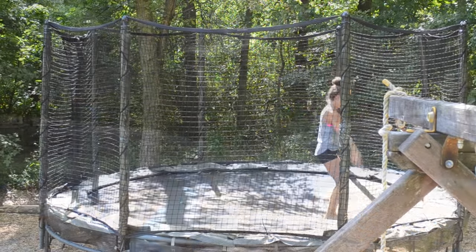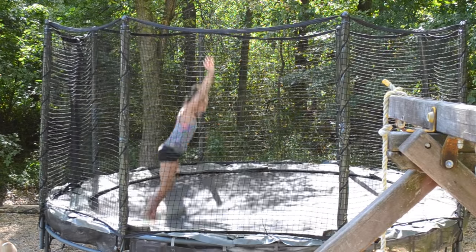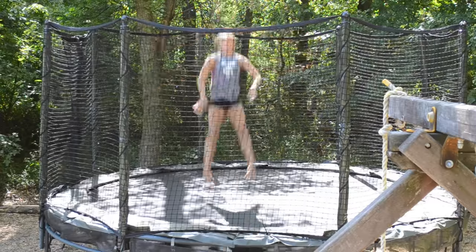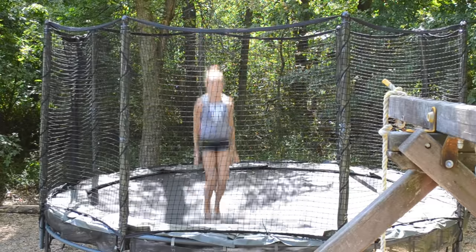I really like this trampoline because it's a double bed so it's extra bouncy, and it's awesome to work on skills you don't have yet on the ground. You can also think about technique while you're not pounding down on the hard floor.